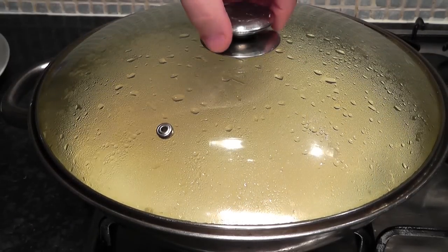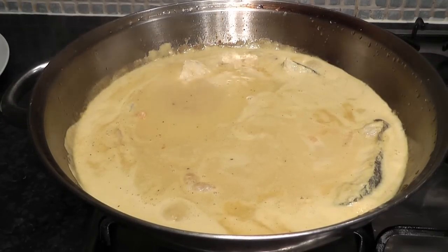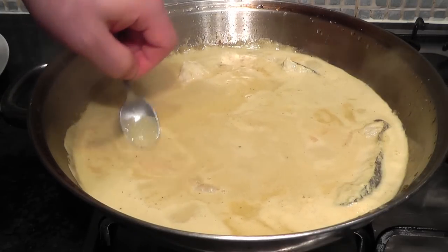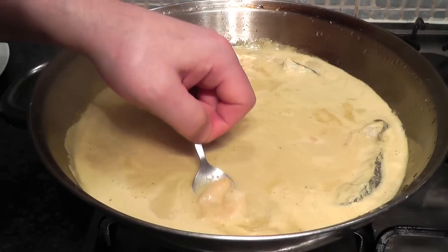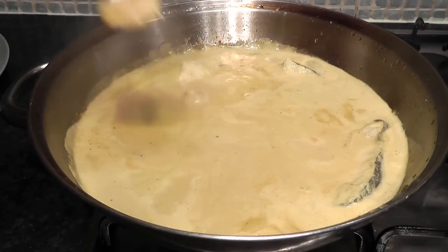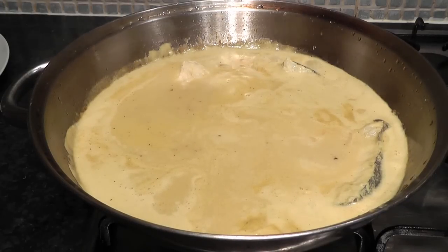Just sprinkle those prawns in — they only take about a minute and they go a slightly pinky colour when they're cooked. Just give them a quick light stir around, don't move the fish too much, put the lid on for just another minute, then switch the heat off. They've gone a slightly pinky colour now — I'm tempted to try one. With that sauce... mmm, that's delicious!